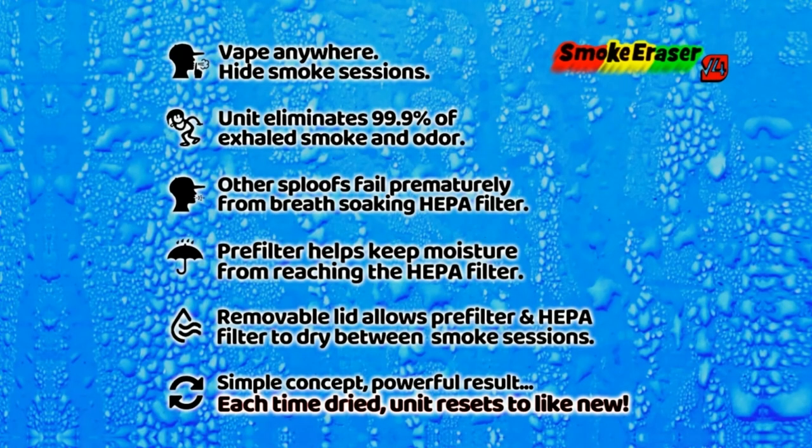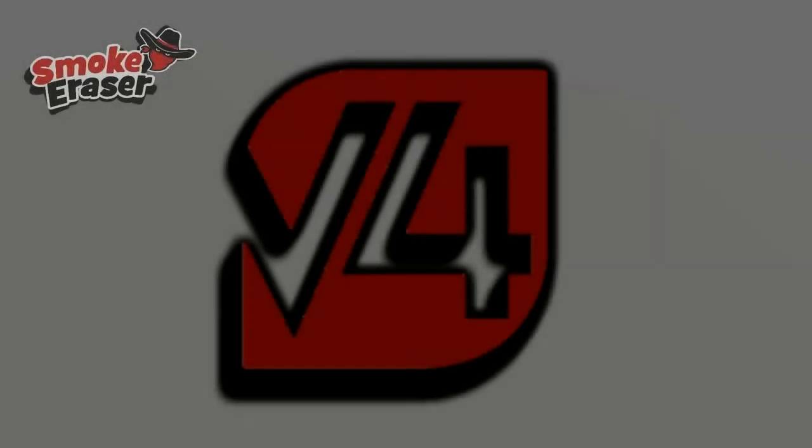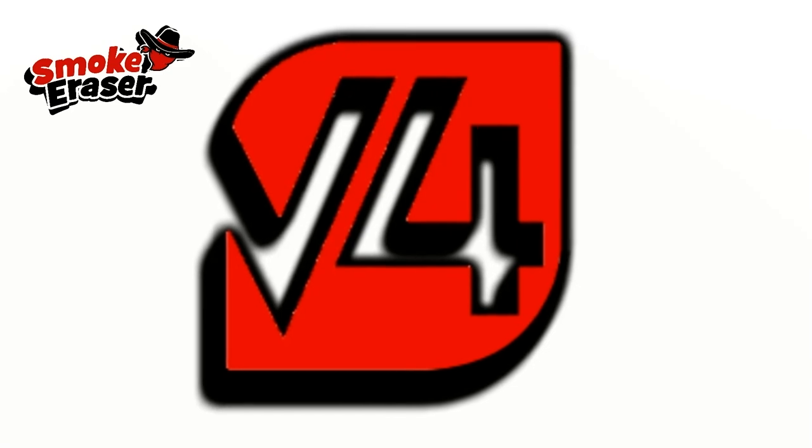There's a massive oversight with every sploof on the market: breath moisture is ruining the HEPA filters. No sploof can exceed maybe 300 — some say 500 — exhales before the HEPA filters are completely soaked, filled up with breath moisture, and failing prematurely. That was the epiphany I had — the solution — and then the filing of a patent for that improved design solving the issue.